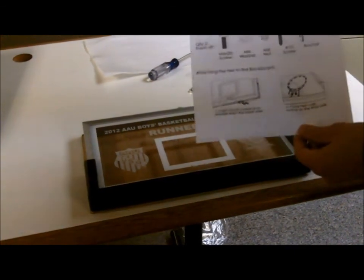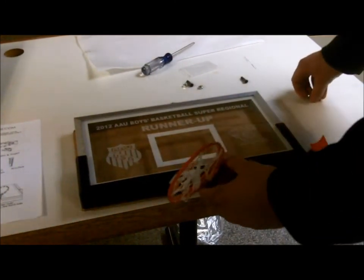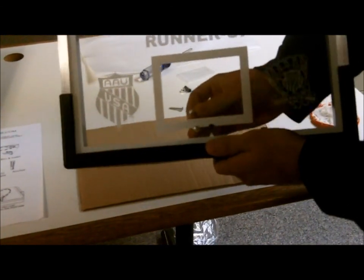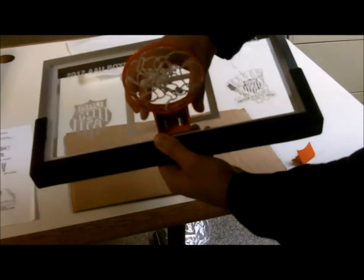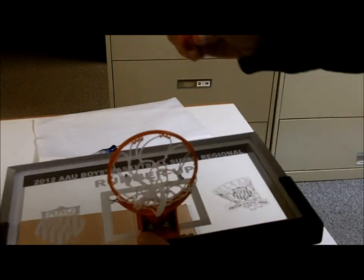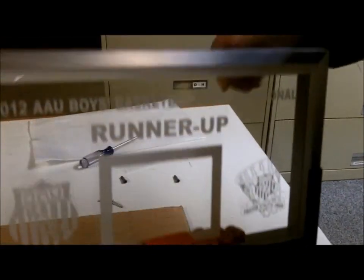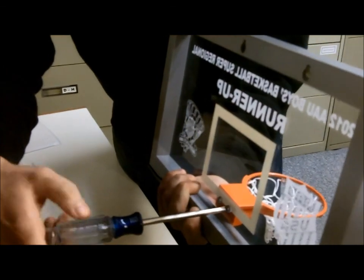Each mini backboard comes with its own set of instructions to easily attach the rim and also hang on any wall. Now I'm going to demonstrate how to put on the rim. The first thing you want to do is take your two bolts and put them right in the acrylic holes. Slide the rim onto the screws. Take both nuts and place them on the bolts — just a couple turns each, just so they fit on there. Then take your bottom insert piece and slide it right up on the two bolts so it catches the nuts. Then take your screwdriver and tighten the bolts down until the nuts catch.